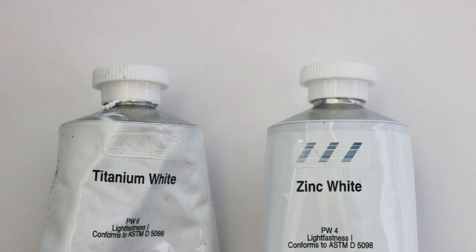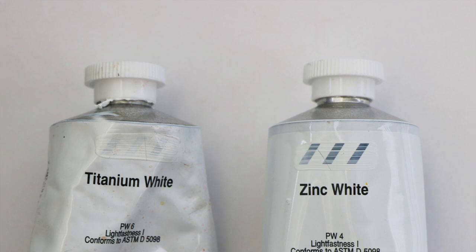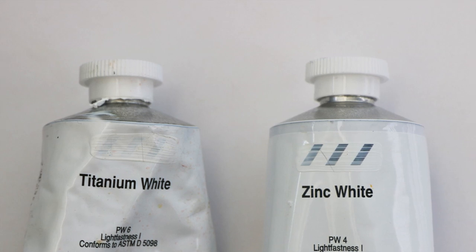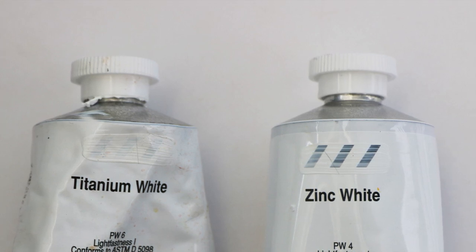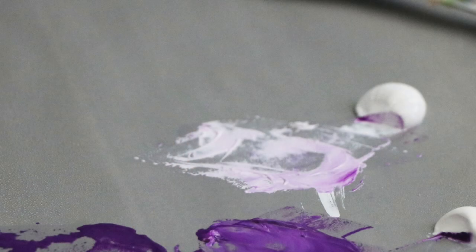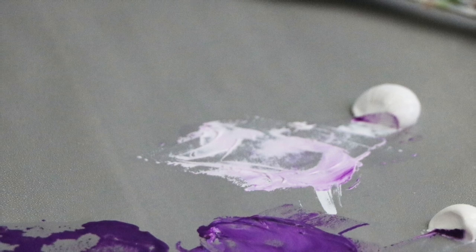Some pigments are opaque and some are transparent — you can see this on the swatches on the labels, whether the paint is completely covering or showing transparency. That's a property of the pigment itself. Some pigments also dry faster than others. The more organic ones like iron oxides and burnt umber tend to dry the fastest. Titanium white and yellows are some of the slowest drying, and very transparent glazes like Indian orange also take a long time to dry.